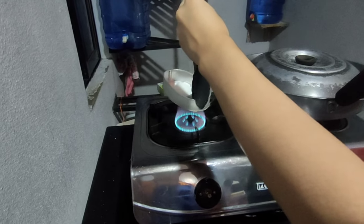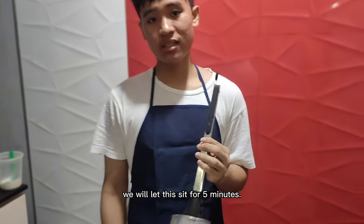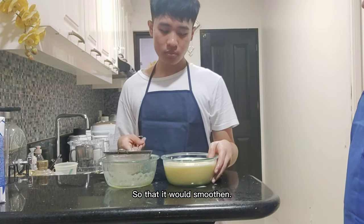Now put it in a pan. After that, we would let this sit for 5 minutes. After that, we would strain this mixture 2 to 3 times so that it would be smooth.